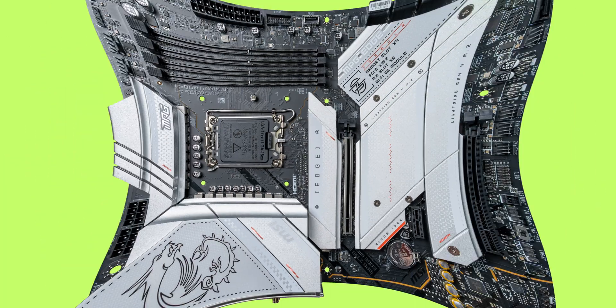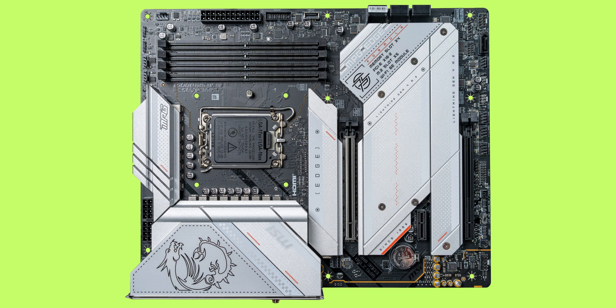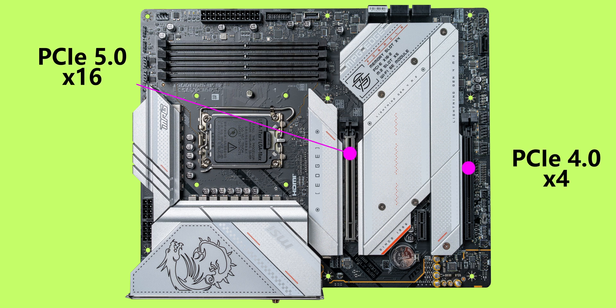There are three PCIe expansion slots running different versions: slot 1 supports PCIe 5.0 x16, slot 3 supports PCIe 4.0 x4, and slot 2 supports PCIe 3.0 x1. Just like the M.2 drives, only slot 1 is direct to the CPU — all others go through the chipset. So you'll want to make sure your GPU is installed in that first slot, otherwise you could face bandwidth limitations.